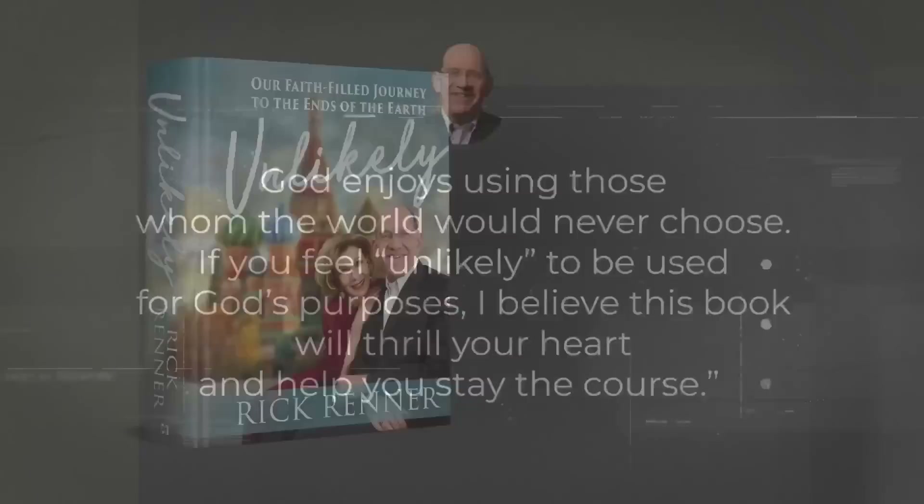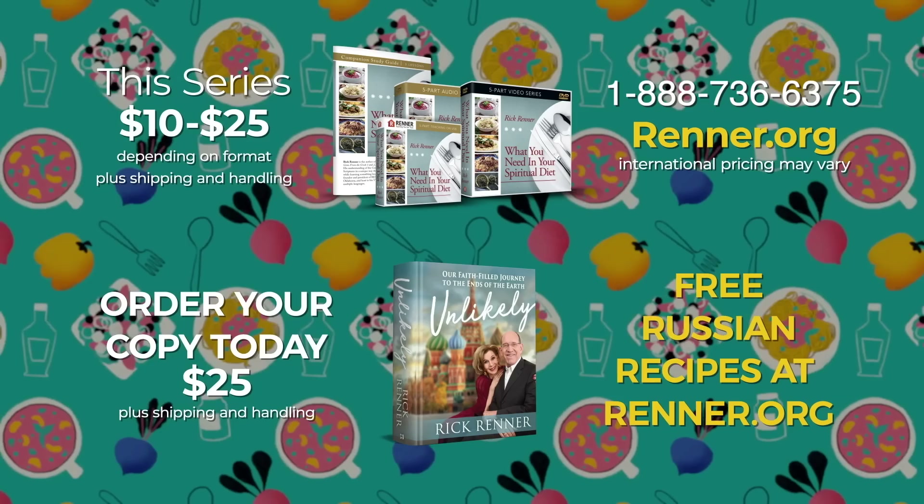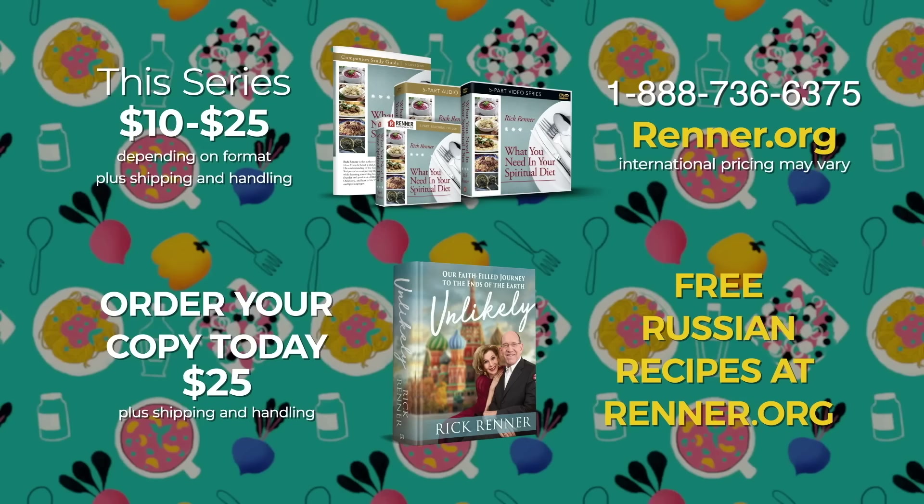Be sure to go to renner.org to download the free recipes for the tasty dishes prepared on this program. Don't miss these special offers: the series What You Need in Your Spiritual Diet, the book Unlikely, and free recipes. Call the number on your screen or go to renner.org to order. Call or go online now.